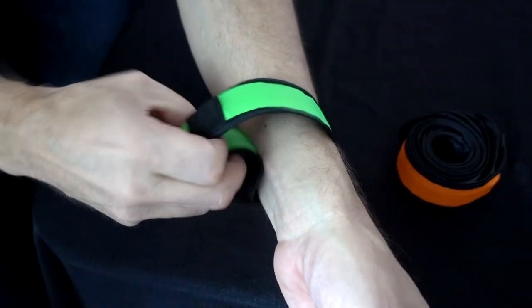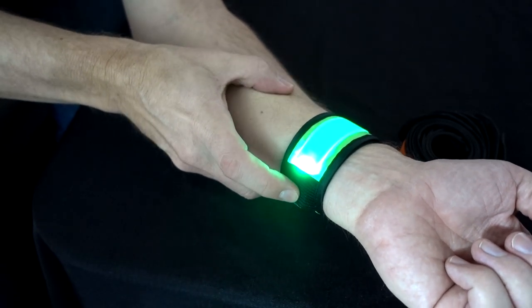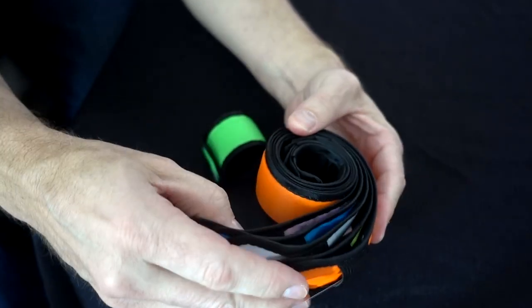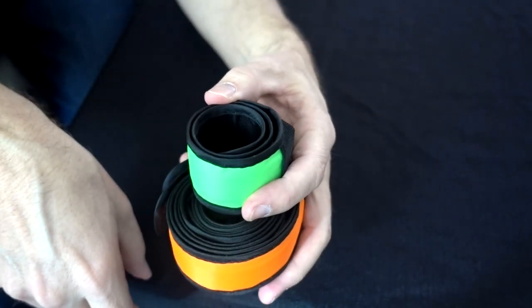You just slap it on your wrist. It looks like we have fast flashing, slow flashing, and steady. I'm going to wear four of these — two on my wrist, two on my arms while I'm out tonight. These I paid $15 for six of them, and again it's not rechargeable, but we'll see if it makes a difference.